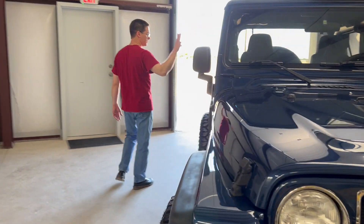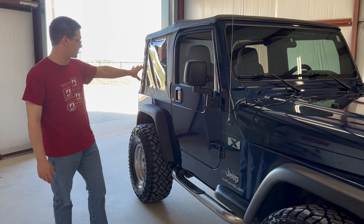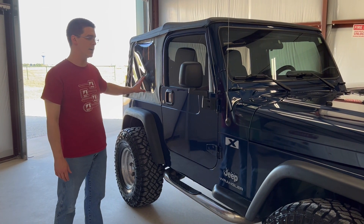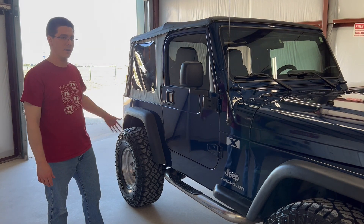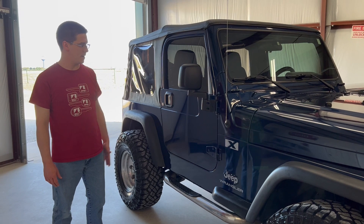It is wearing a soft top — it's a Bestop soft top and it is fairly new. I want to say this soft top is still only two or three years old. Everything is still clear; you can see out of the windows, it's not torn or faded. These things fade out after 10 to 20 years of use. And it's got factory window tint still on it.